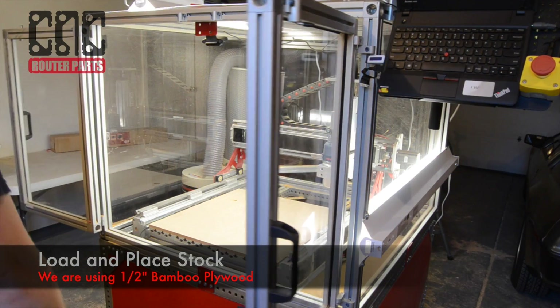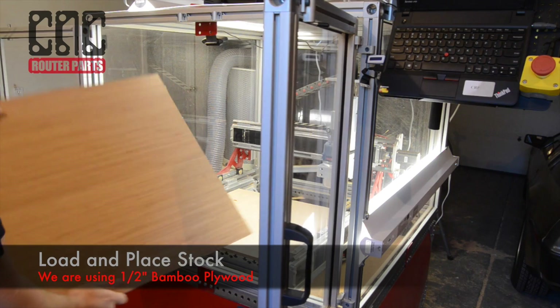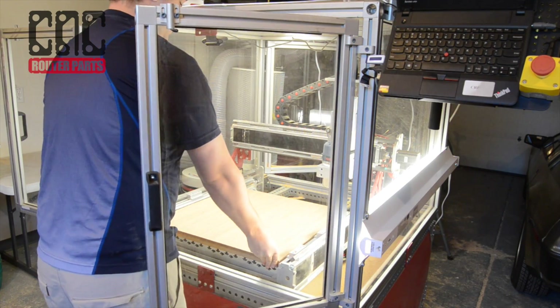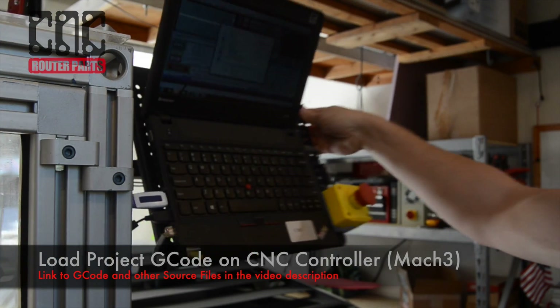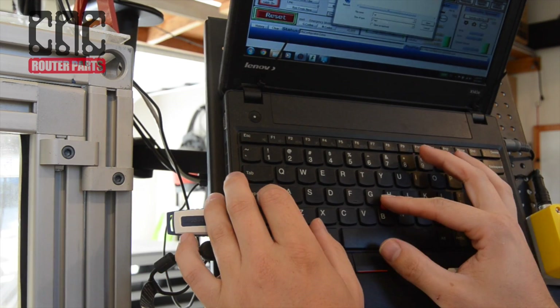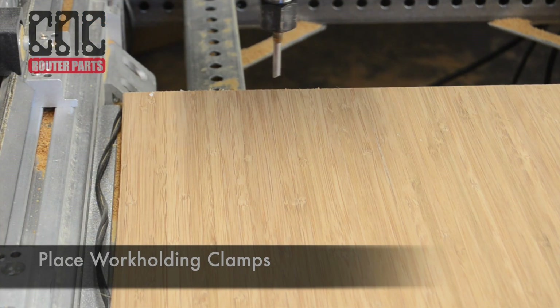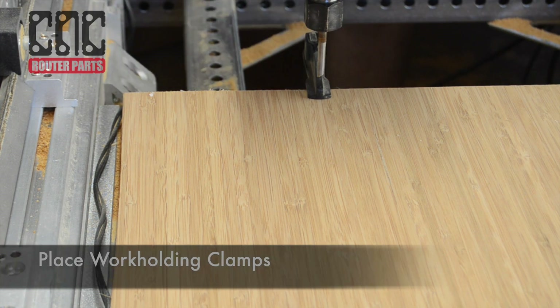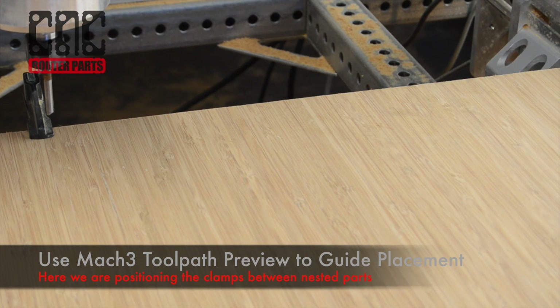We'll start by loading our 24 by 24 inch bamboo plywood onto the machine. Next I'll load the project G-code on our CNC control computer. For this project we want to make as many wineglass holders as can fit on our 24 by 24 inch bamboo plywood sheet.